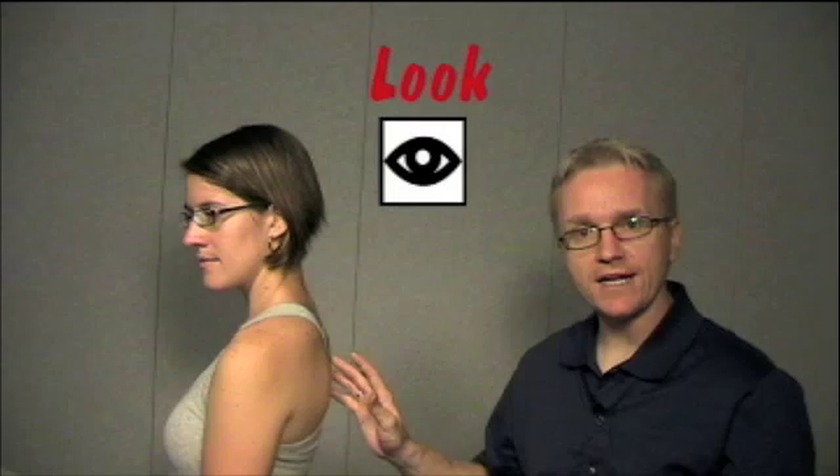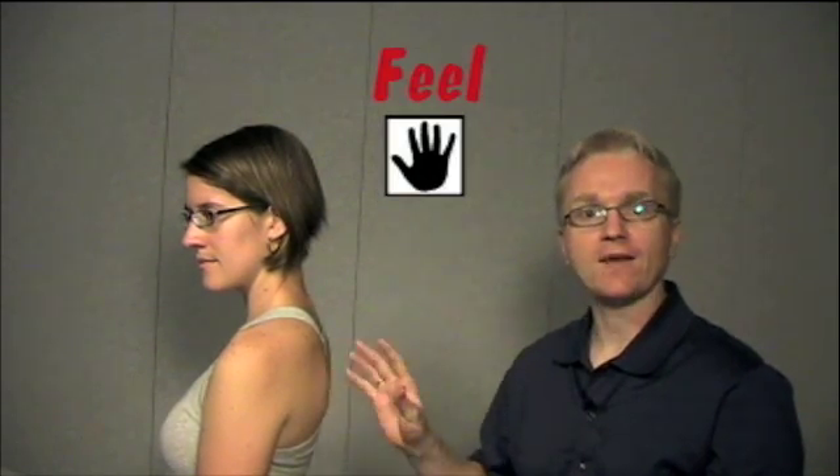With any joint exam, we look at it, we feel it, and then we move it. So we're going to start now by looking at the shoulder.